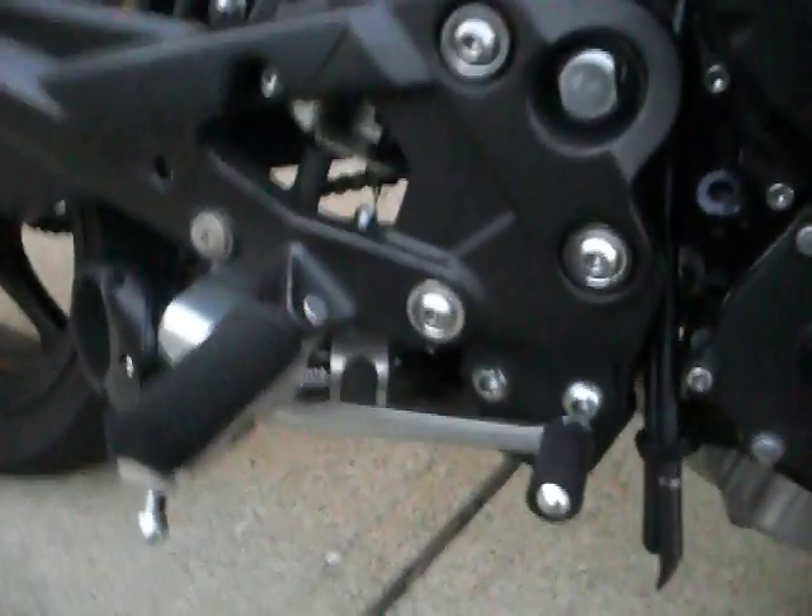This can is held on by this bracket — if you can see it — and I fit my can on my pipe prior to installing everything. It comes with some sealant that you will want to rub on the old gaskets and on the tops of the headers.